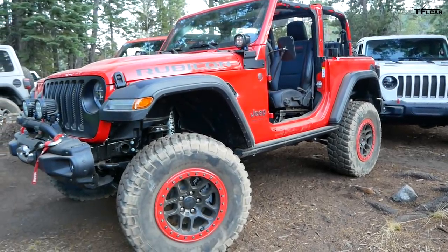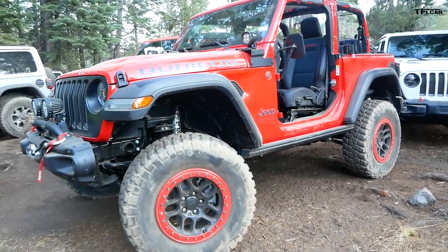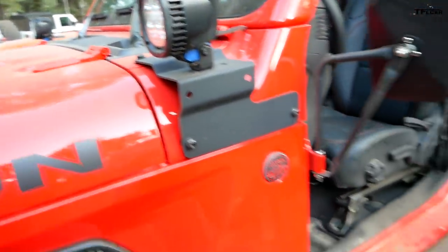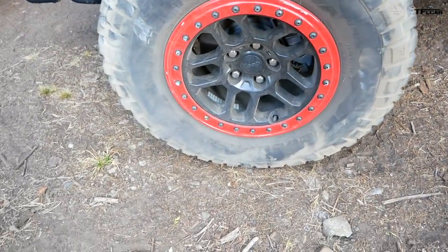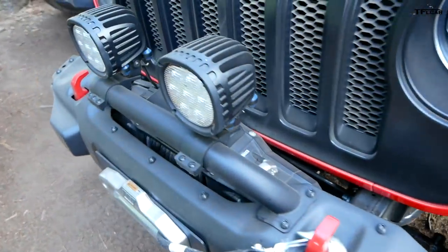I'm tired of scraping. So here we have the Mopar accessory Jeep. Let's give them a tour — it's got what looks like a two-inch lift with Fox shocks. We've got auxiliary driving lights, which we won't be needing. Are those real beadlocks? I don't know, but they're 35 by 12 and a half — mud terrains. So we've got a little bit different, more mud-oriented tire.